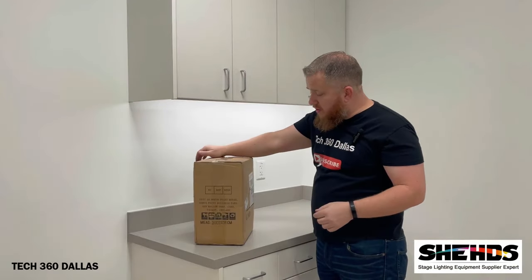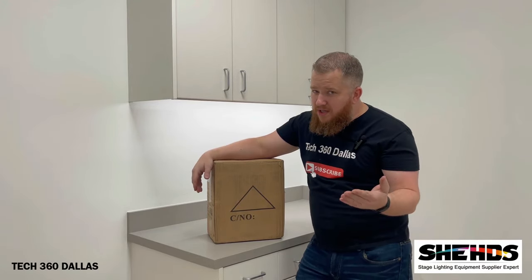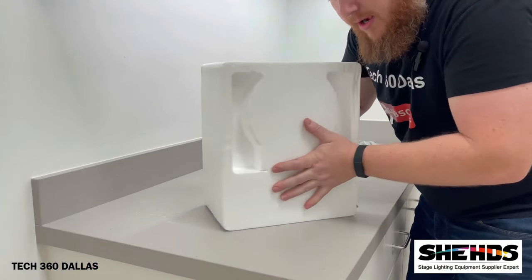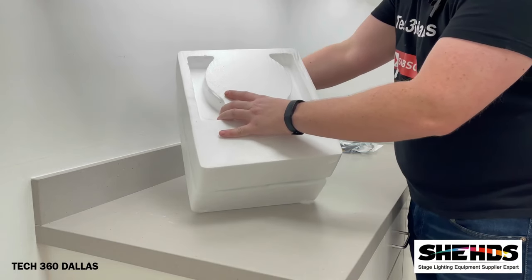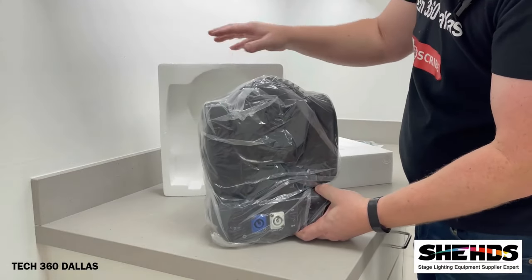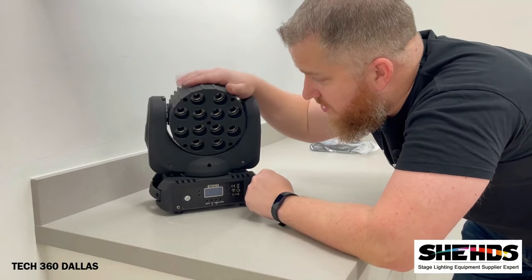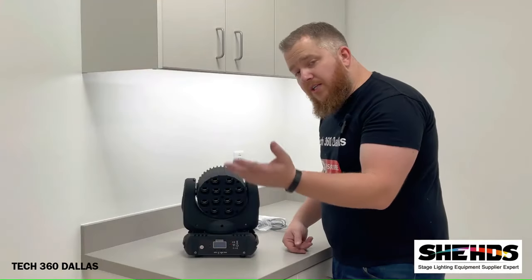This is a cool little light that I ordered and received. I want to go ahead and do a review on it because I know what it does and I think it's a neat light — I think you guys are going to like it as well. So this, my friends, is the 12-watt 12 LED RGB moving head from Sheds.